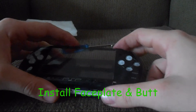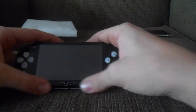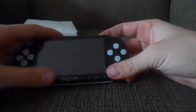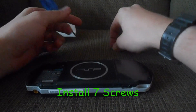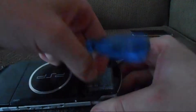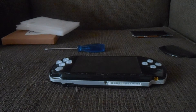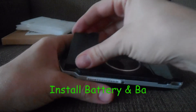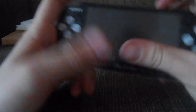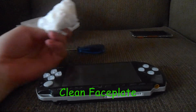Put the faceplate back on, make sure everything lines up, and click it back together. All the buttons are good, analog stick is good. Put all the screws back in from before. Once your PSP is put back together, reinstall the battery and the battery cover. The faceplate screen might also be dirty so you can clean it the same way you cleaned the actual screen.